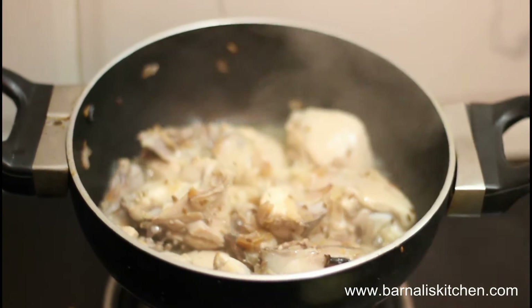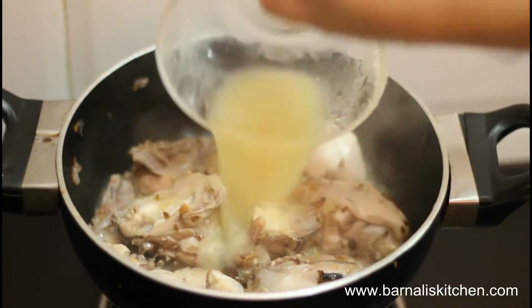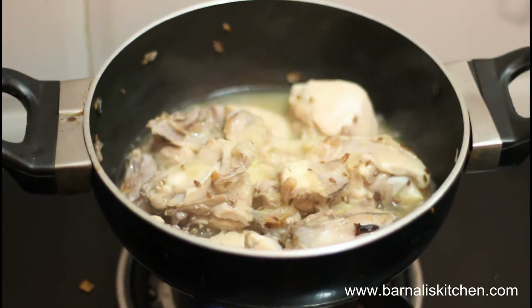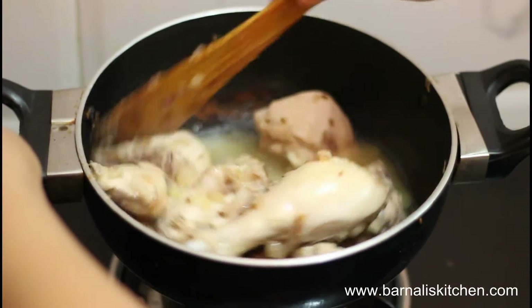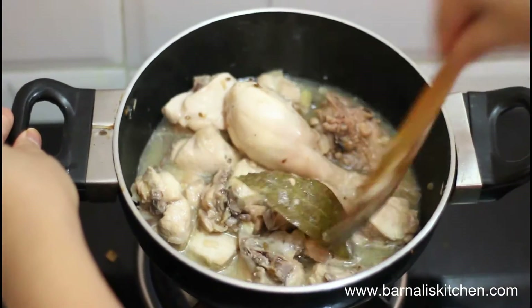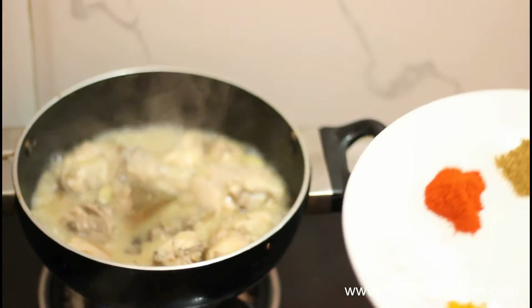Let's check the chicken again — yes, this looks good. Then add ginger and garlic paste into the chicken and mix it well. Put the lid on for one minute. Now just add the remaining dry spices: red chili powder, coriander powder, turmeric powder and dates.